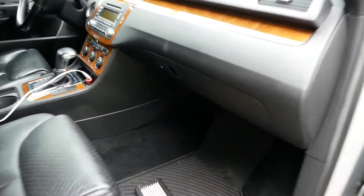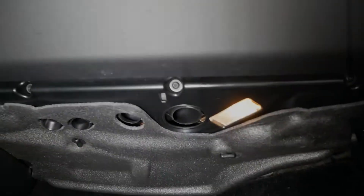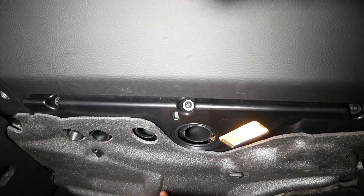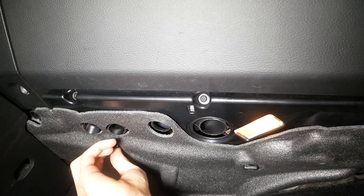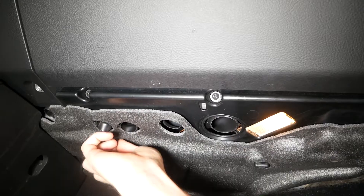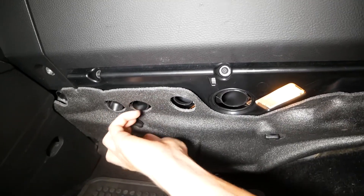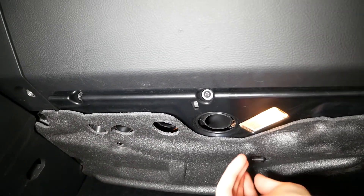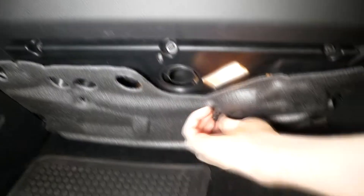Your cabin air filter is located down here underneath your glove box. The first thing to do is to remove these little twist clips that hold on this foam panel here. You just unscrew them by hand — it's very easy to get them off. Just takes a couple turns and you'll be able to pop them out just like that, and then this panel will just drop out of the way.